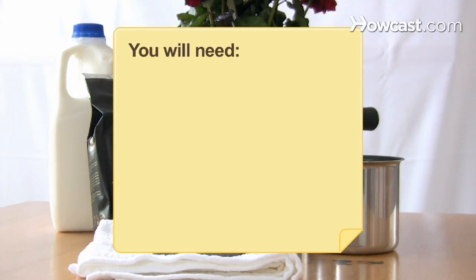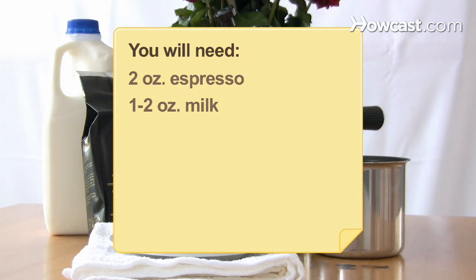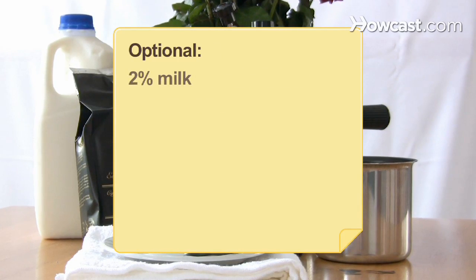You will need 2 ounces of espresso and 1 to 2 ounces of milk. Equipment: a stainless steel pitcher and a steam wand. Optional: 2 percent milk.